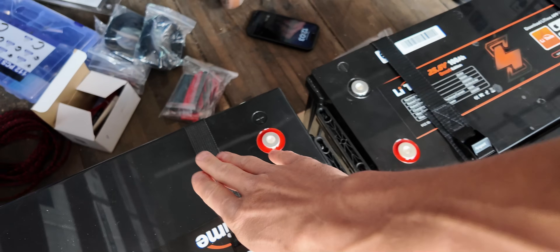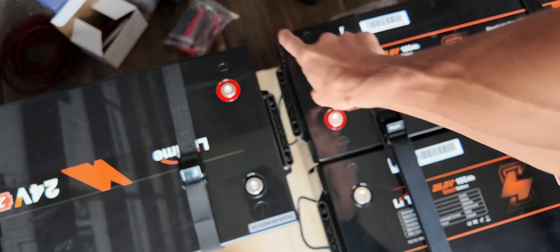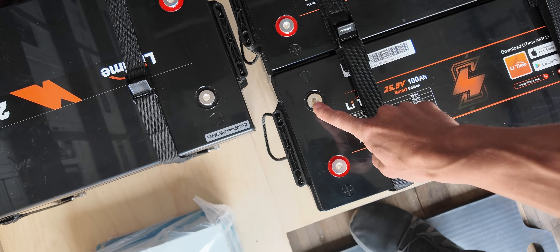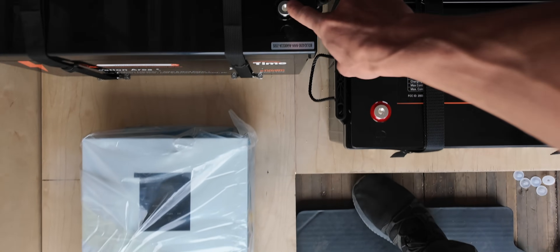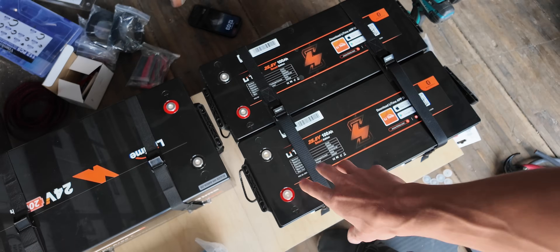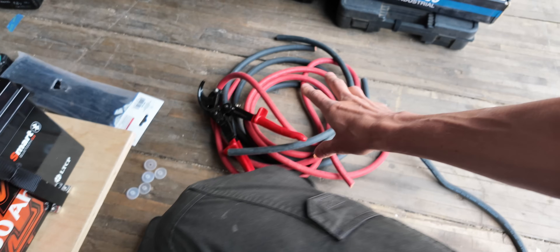We've got the batteries all secured down with the battery straps — looking good and solid. The next step is to connect these three batteries in parallel. We're going to run from the ground over to this battery down to this battery, and on the positive we'll go from here to here to here. We'll take a positive from here into the bus bar and a negative from here into the bus bar, so the battery bank is balanced and we're pulling current through the entire bank.